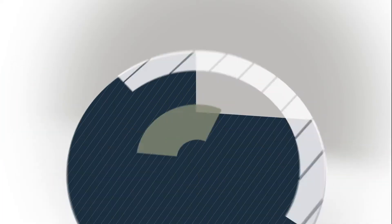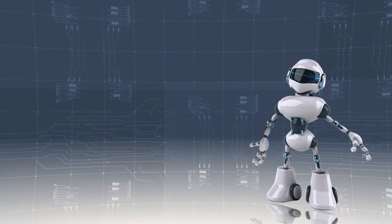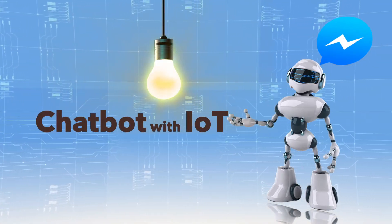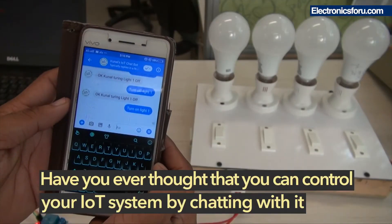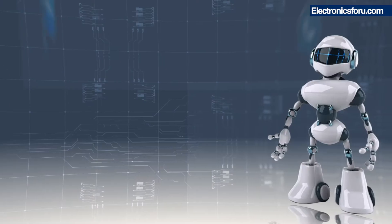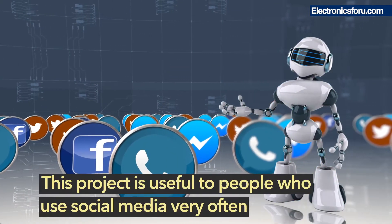Hi everyone, welcome to the DIY section of electronics4u.com. This project is making a chatbot with IoT. Have you ever thought that you can control your IoT system by chatting with it? Let's have a look. This project is useful to people who use social media very often.